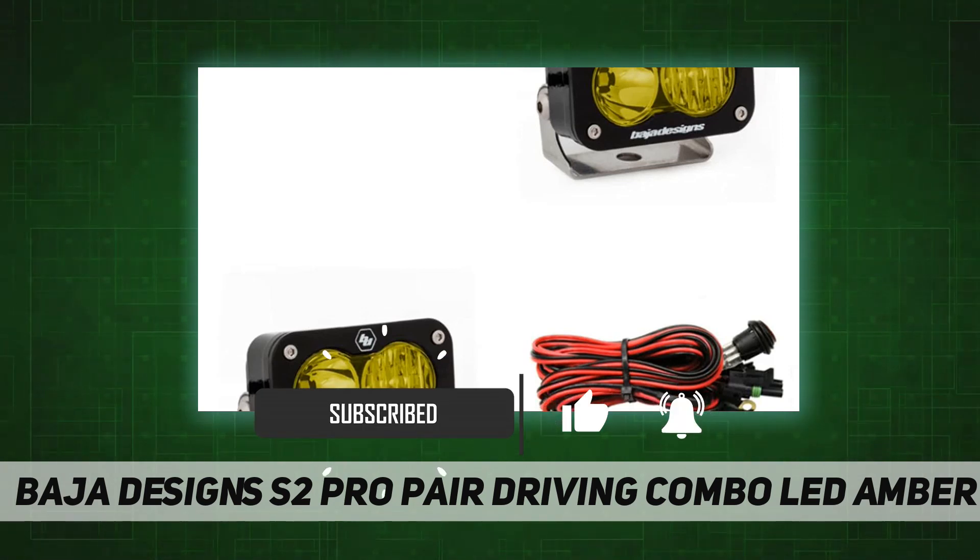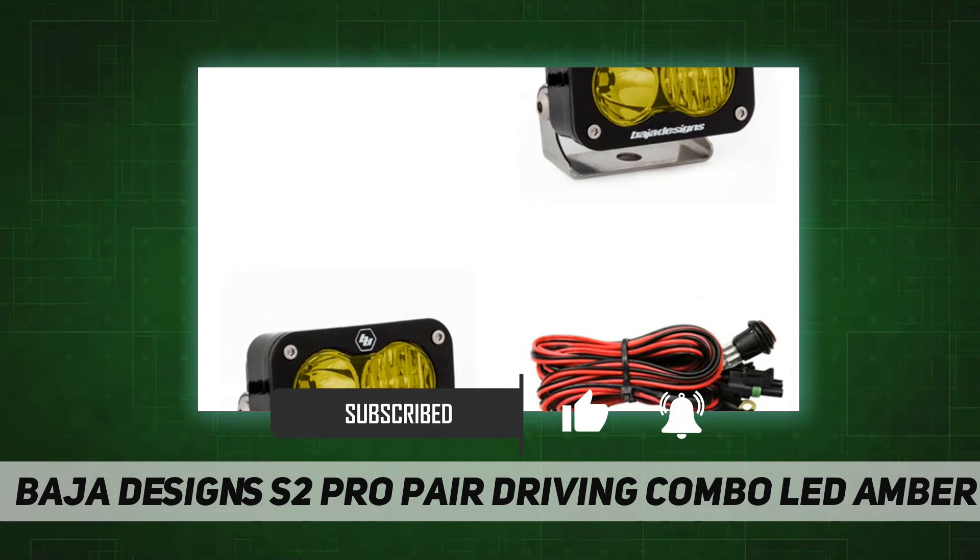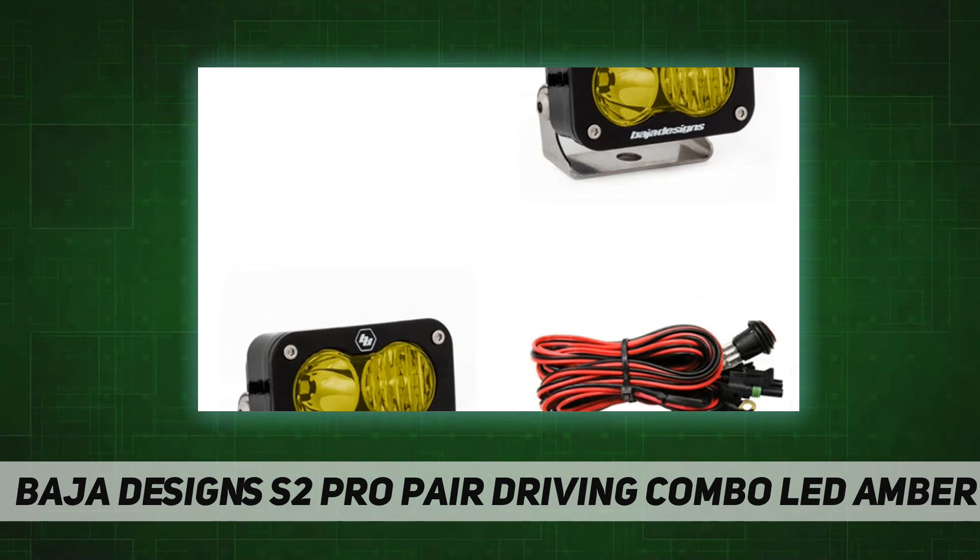The pair is priced at $359.95. The S2 Pro LED light offers an incredible 2450 lumens out of a tiny 3-inch by 2-inch housing. The S2 Pro is quite literally the brightest LED light ounce per ounce on the market.